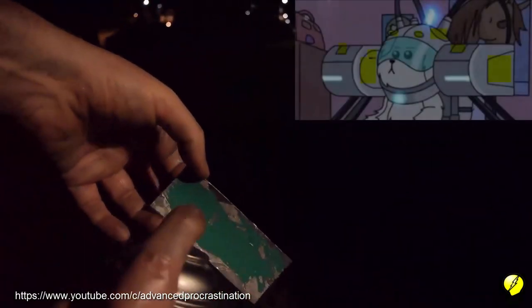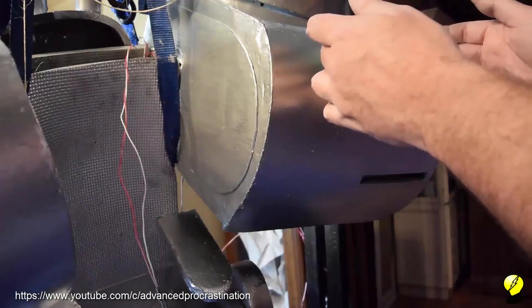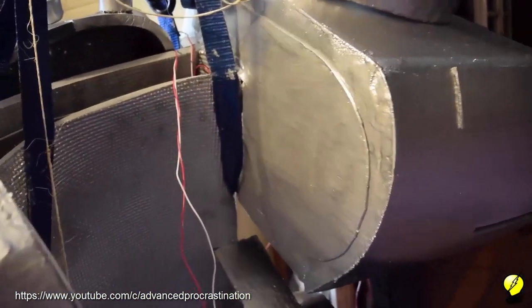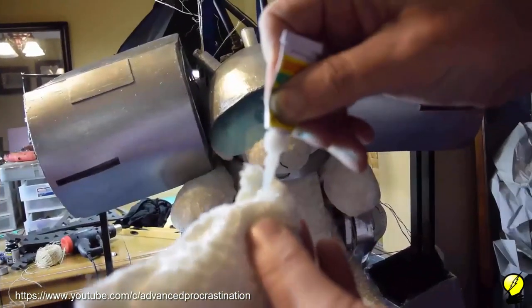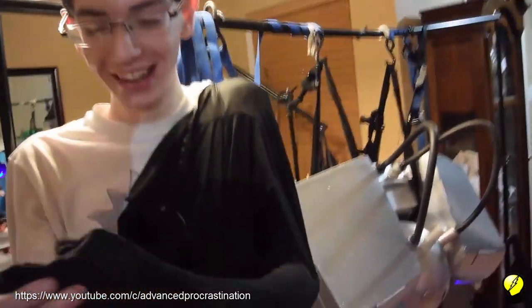Now we'll work on some finishing details. I'm using thin foam and attaching it with spray adhesive. Here's what we have so far. Now it's time to glue on the ears. We're getting ready for Halloween — it could also be used for cosplay or as an awesome room decoration.